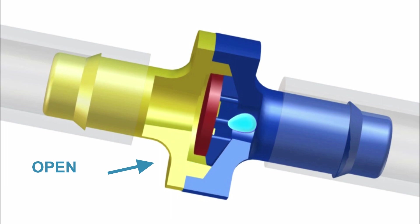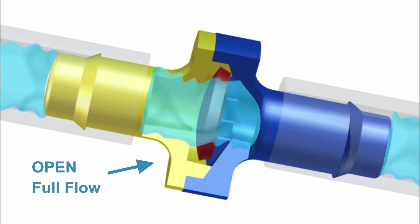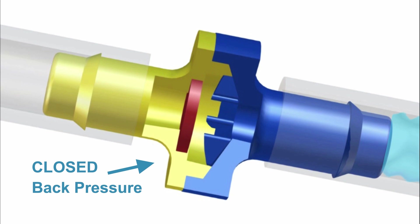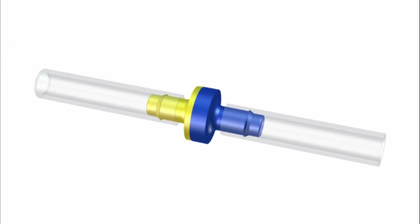The diaphragm requires pressure for the media to flow through the valve. It flexes in response to increased pressure and opens for full flow. Back pressure is required for the diaphragm to completely close.